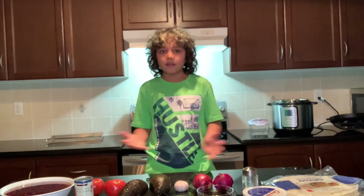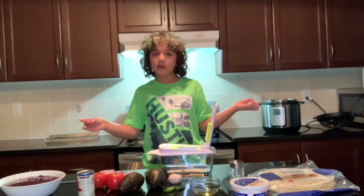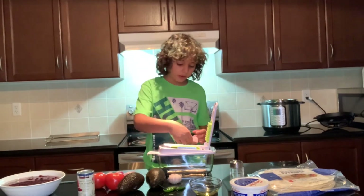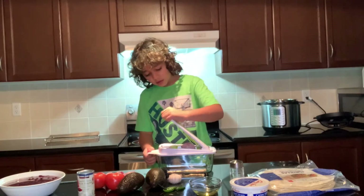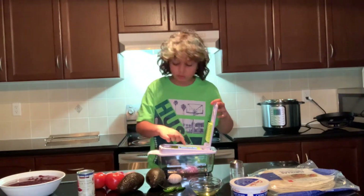Let's get started. So we have sliced our onions right here and now we're going to dice them using our cutter. First I'm going to grab my onion — right there. Then I'm going to hold and push. And then my onions will be done.